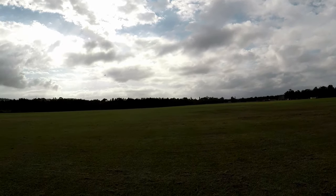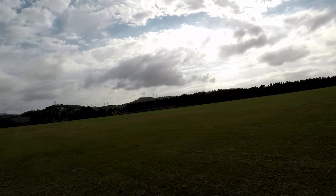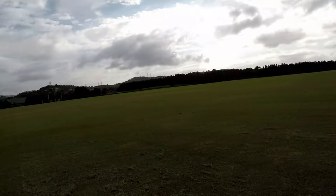That noise is the fact it doesn't have a spinner — the air going through the cowling makes a whistle. It's a fun little airplane. It looks nice.